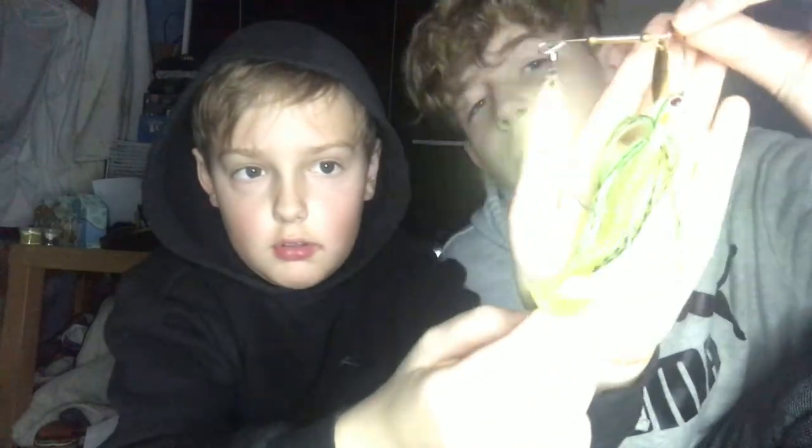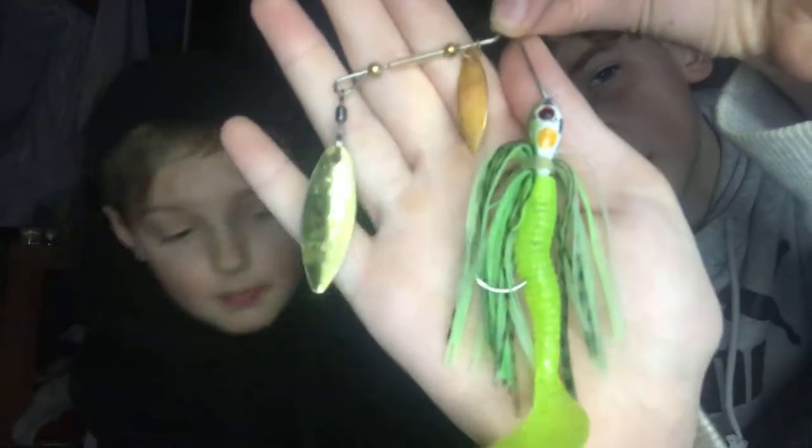CJ is now showing you the final spinner bait — this is the one I caught my PB pike on. I put a curly tail on here as well.